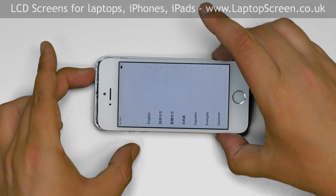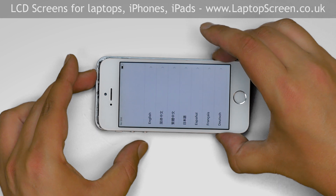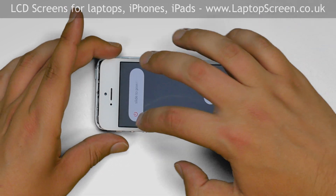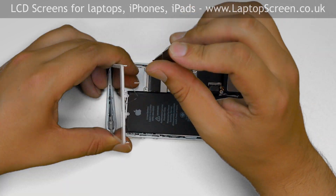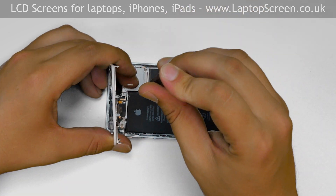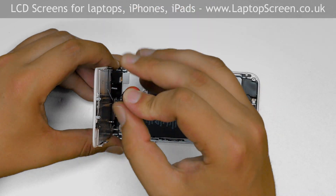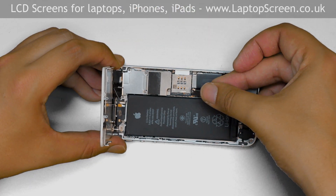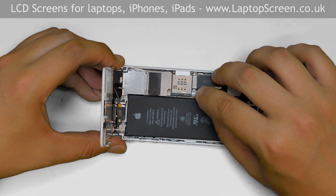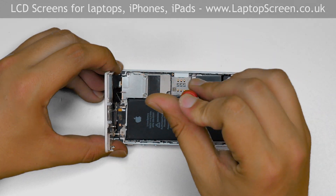Hold the power button to turn the phone off and confirm the shutdown on screen. Replace the metal shield and secure it with four Phillips screws. Then replace the other small metal shield covering the battery connector and secure it with two Phillips screws.